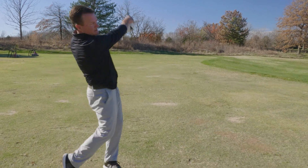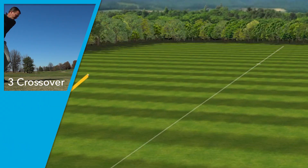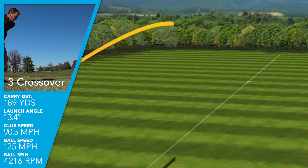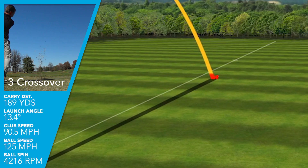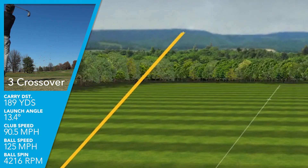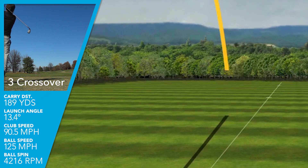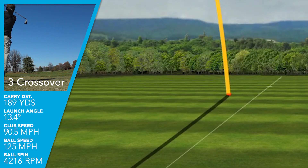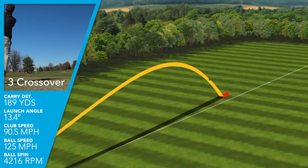My ball data was very similar whether off the tee or off the surface. On average, I was swinging this club just over 90 miles an hour, getting a ball speed of 125. Average launch was 13.4 degrees with a spin rate of just over 4,000 RPMs. I had a max height of 79 feet and a shallow descent angle of just under 40 degrees, giving me an average carry of 189 yards with the 20 degree three crossover — which is just what I would expect.